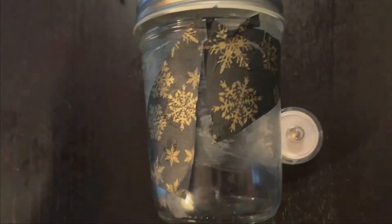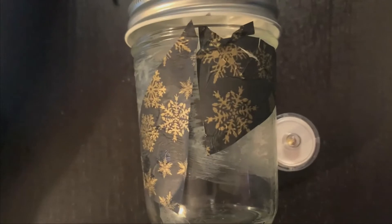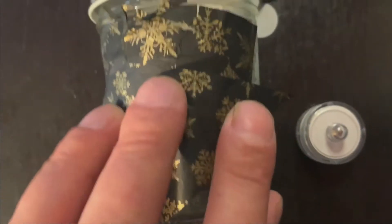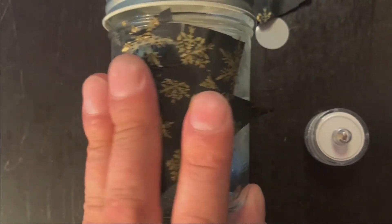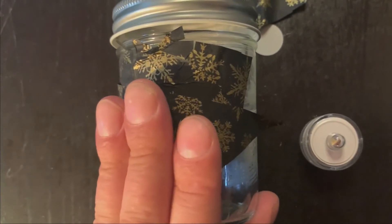You're just going to continue placing your tissue paper onto the jar. You can overlap the other pieces of tissue paper if needed, but don't make it too thick, or it'll be difficult for the light to shine through.